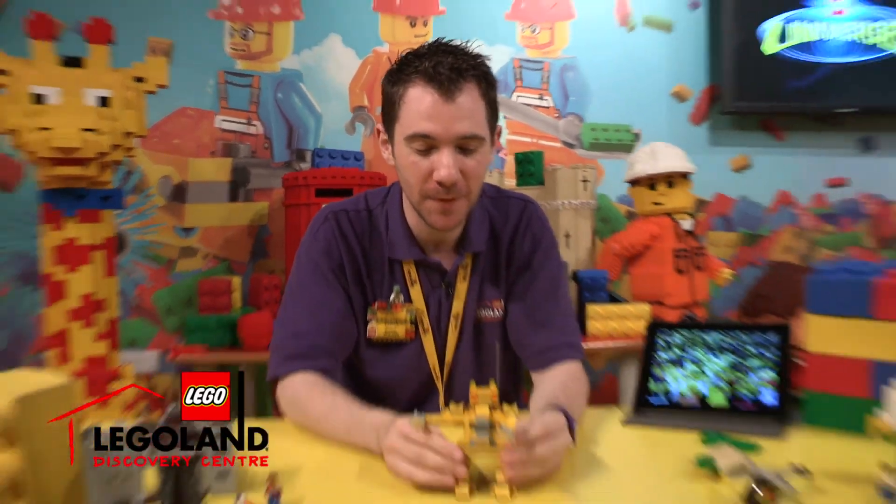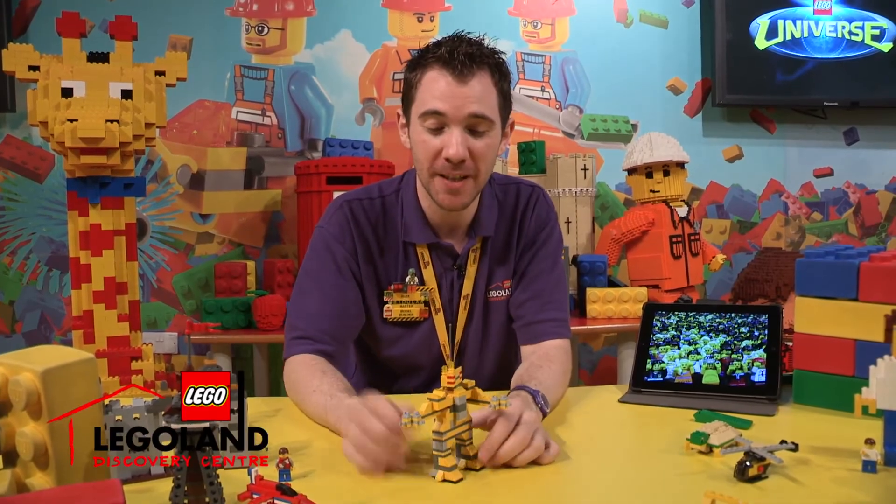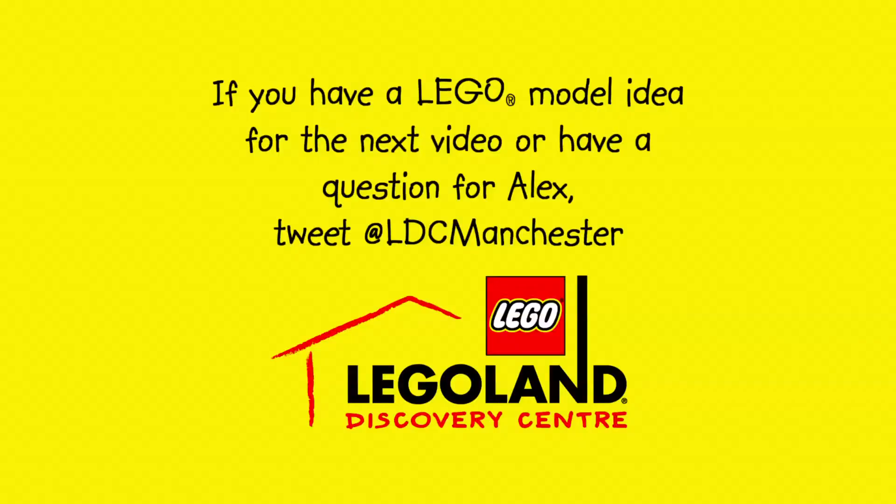There are many solutions to the same problem. You try and build a robot at home with your pieces. Hopefully my little model will inspire you to build your own robot.